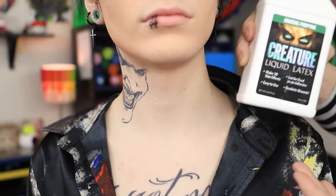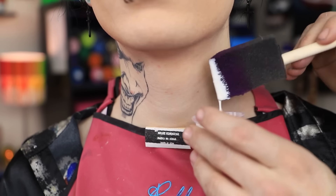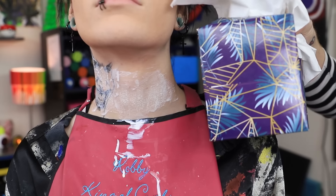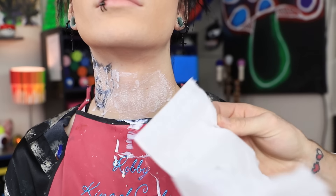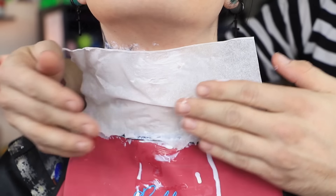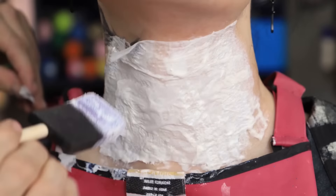The first thing we're gonna need is some liquid latex. Then we carefully apply the liquid latex to Johnny's neck. Then we grab some tissues and carefully rip these bad boys apart. We only need a single ply. Just carefully apply this to his neck. Add the next layer of tissues.